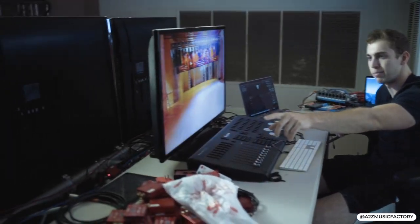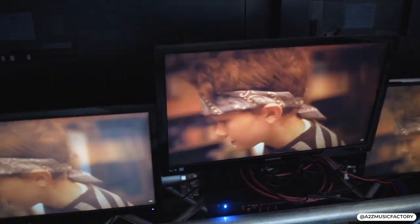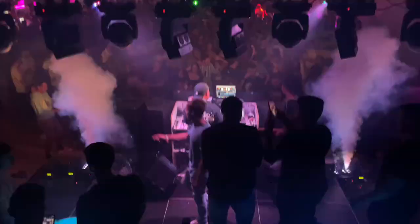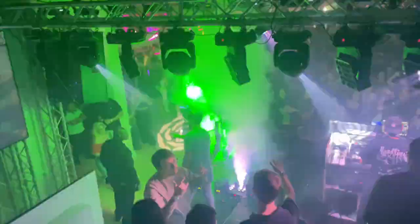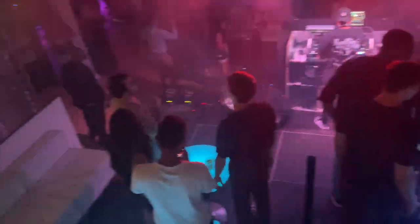Over here we have three monitors. These three monitors show exactly what the three sets of video walls show. So we have three different displays really running our video wall — and those are the three different displays. That way, while we're up here behind all the TVs, we can see what we're routing and what's going where. It'll help for troubleshooting.